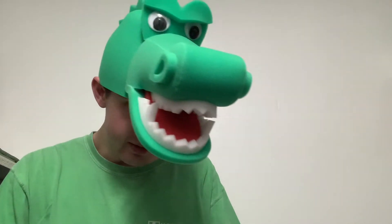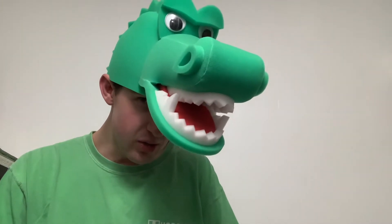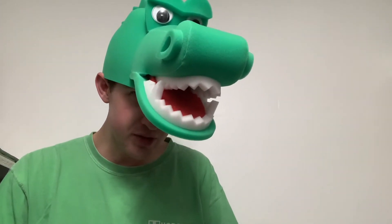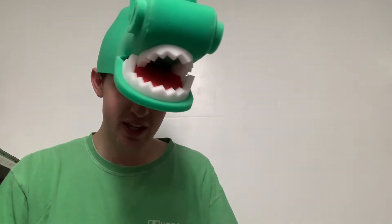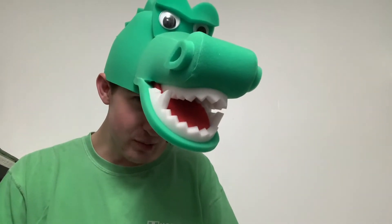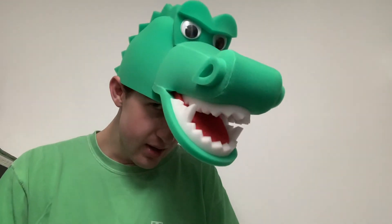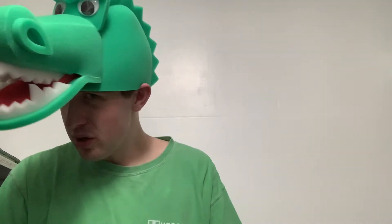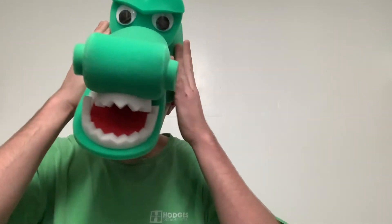You're definitely gonna be talked about and stand out from the crowd. Of course guys, if you're single, the girls will be checking you out — like, hey, that guy's different, he's creative, one of a kind. The alligator hat is looking pretty cool, and I definitely like it. Ten out of ten on this one.